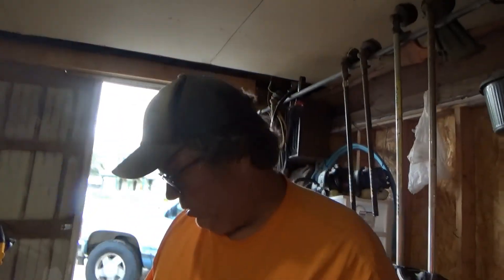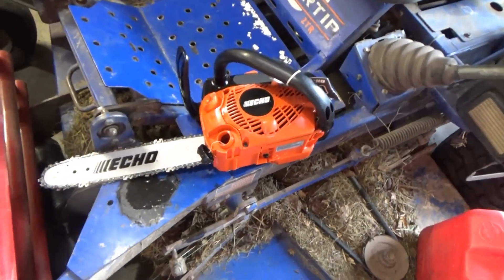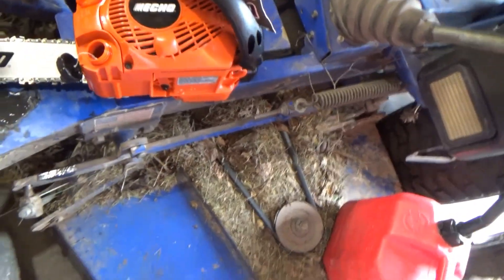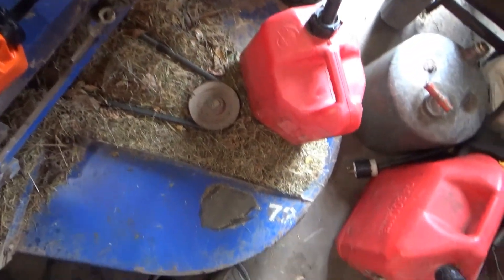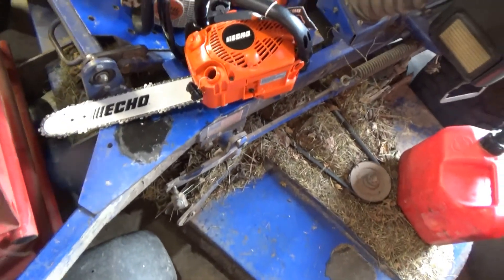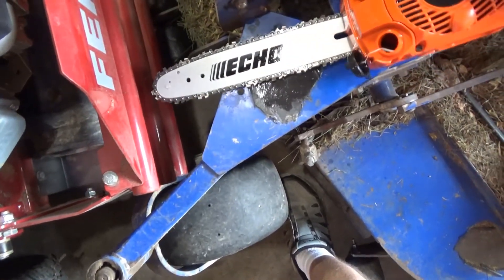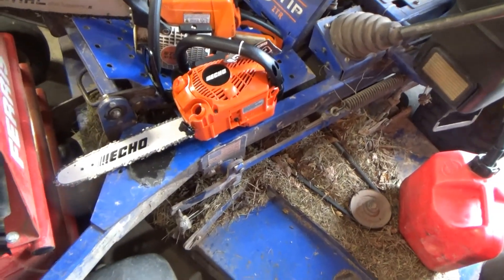Let me get some bar oil and put in it. There it is — my little new saw. Here's my Stihl MS 250 — makes it look little, doesn't it? And that's a little saw. It's got a 12-inch bar and it's only 25cc — I think it's 26cc.